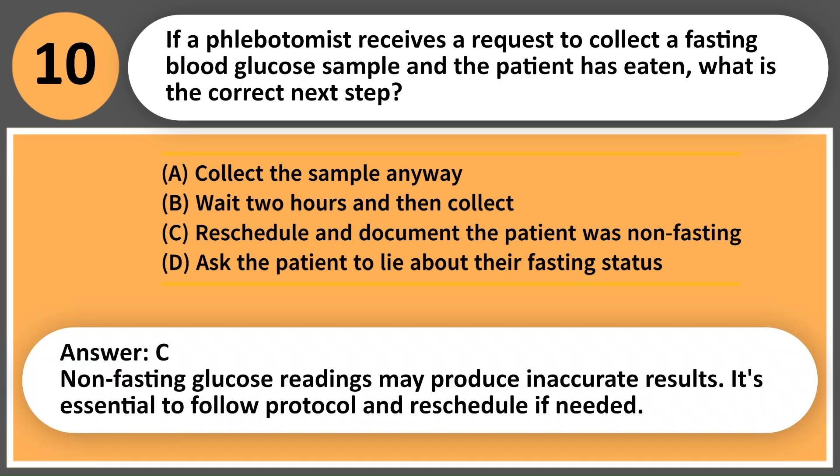Answer: C. Non-fasting glucose readings may produce inaccurate results. It's essential to follow protocol and reschedule if needed.